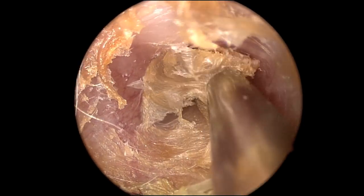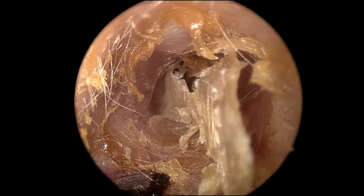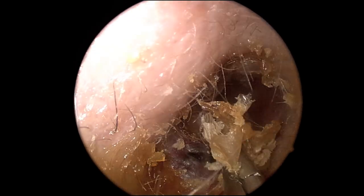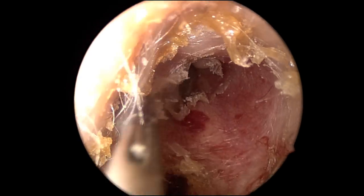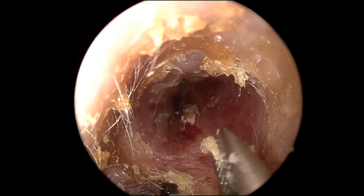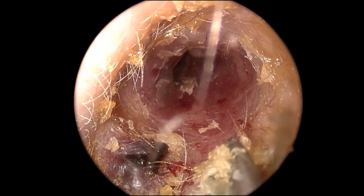This needs to be done very delicately and carefully to avoid ear canal bleeding. A few more pieces are left to remove, and then we'll be able to visualize the eardrum — again, osteoma superiorly. Routine use of Q-tips is to be avoided, as this will actually push the wax further into the ear canal.